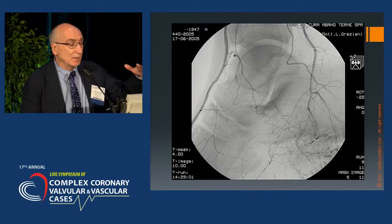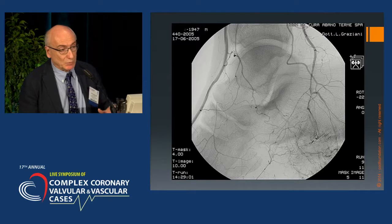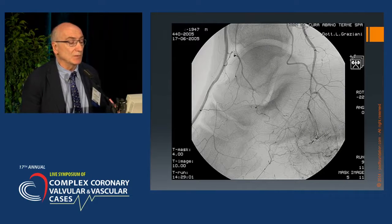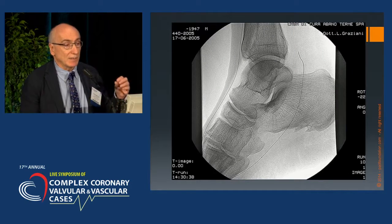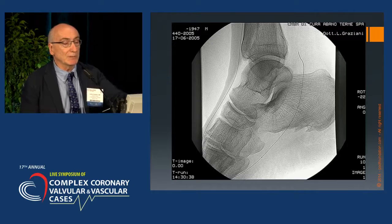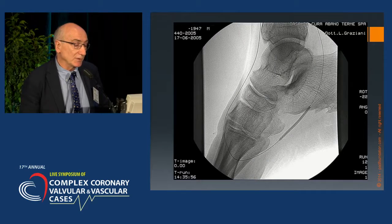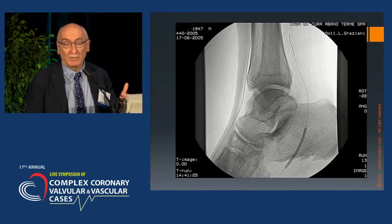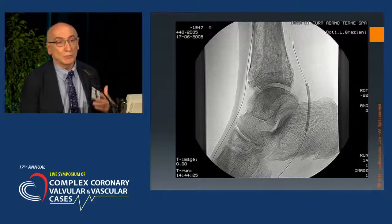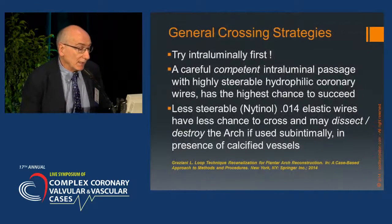The technique is to cross the dorsalis pedis if you approach from the anterior aspect, or the posterior tibial artery if you approach from the posterior aspect of the foot. The movement of the guide wire is done to cross the deep plantar artery, and from the deep plantar artery I reached the lateral plantar and the rest of the native posterior tibial artery. The balloon available at the time was the Amphirion Deep, the first balloon that allowed me to increase the chance of performing this technique.